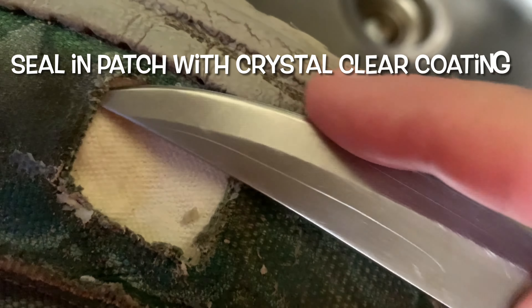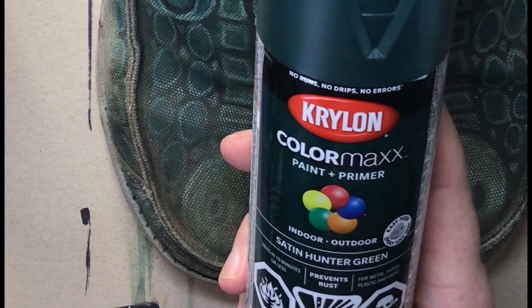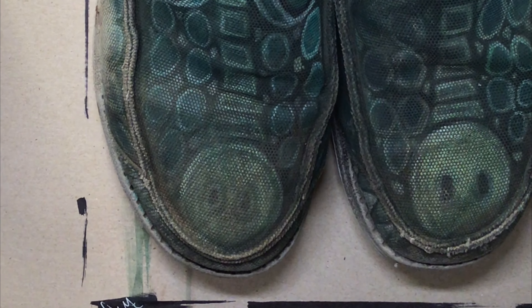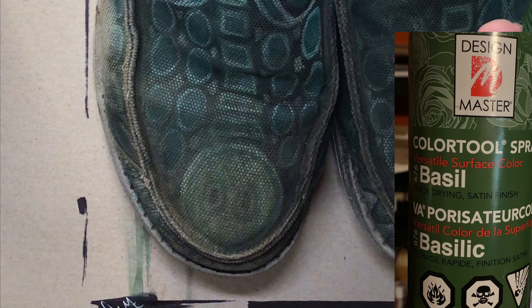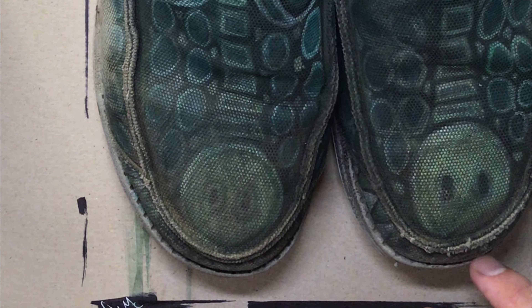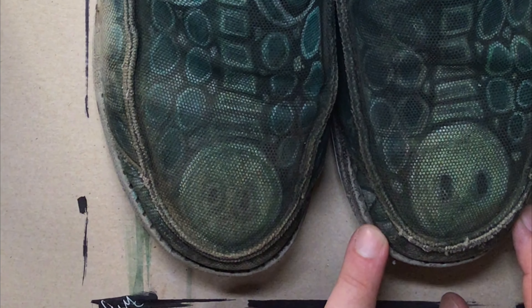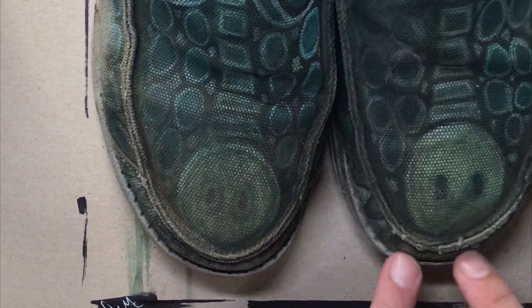So the rest of this right now will be me actually spraying. I got my Krylon — it is a Satin Hunter Green that I'm going to use. I have some other spray paint here too, which is called Design Master and it's a basil. I'm hoping that the one will look good — let's give it a shot. And I know what I'm going to have to do: I am going to have to tape off the rubber.